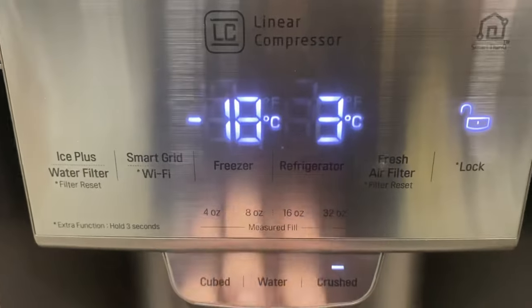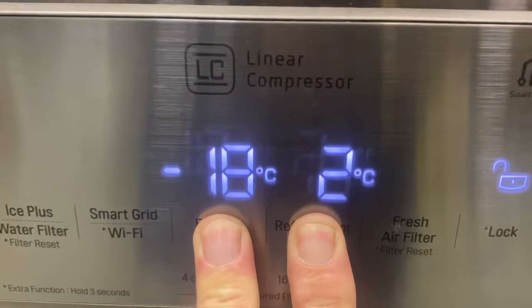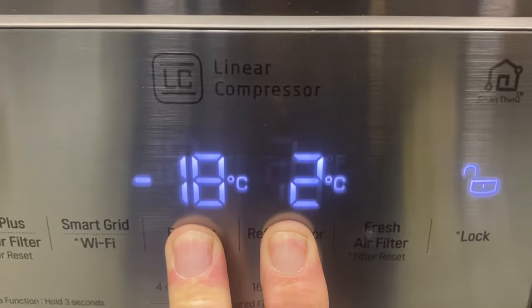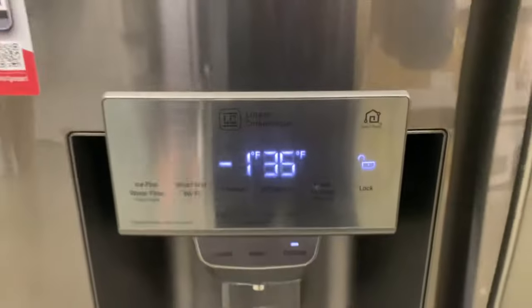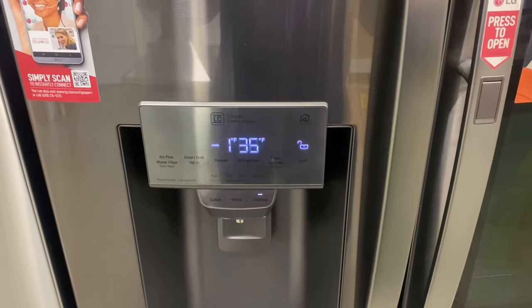Same thing to change it back — if it's on Celsius and you want Fahrenheit, press and hold. It is on Fahrenheit. Okay, I hope that helps, that's all I got, bye.